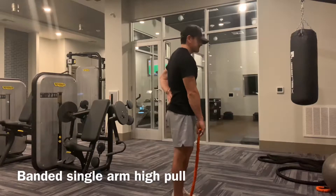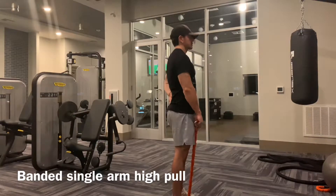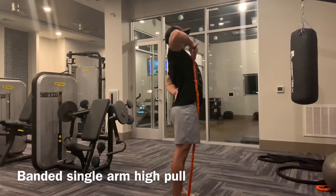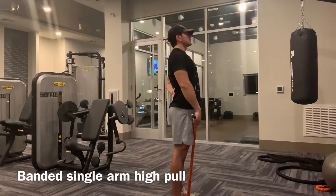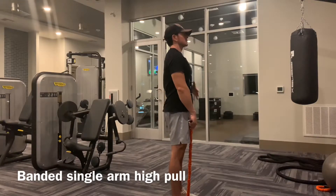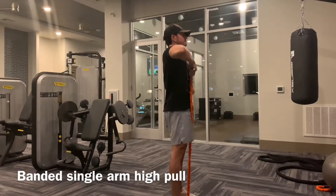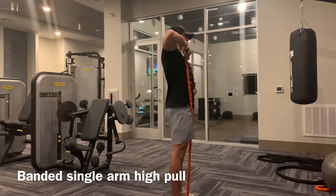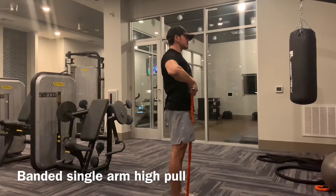Notice how I'm pulling with my elbow and I'm not trying to shrug my shoulder up — I'm trying to keep it down and back. I'm also not hyperextending my spine. I contract my abs to pull my ribcage down, contract the glutes a little bit, which flattens my spine. I pull up, elbow goes high. We're trying to not go into pain, so just go as high as you can that seems comfortable.